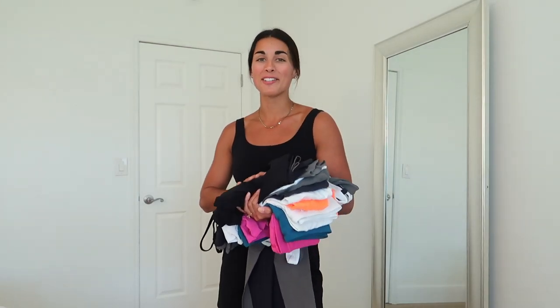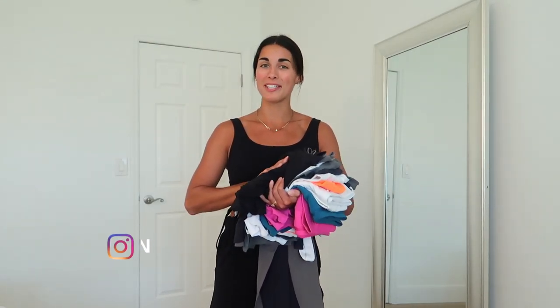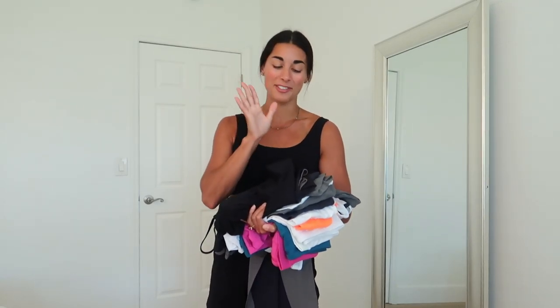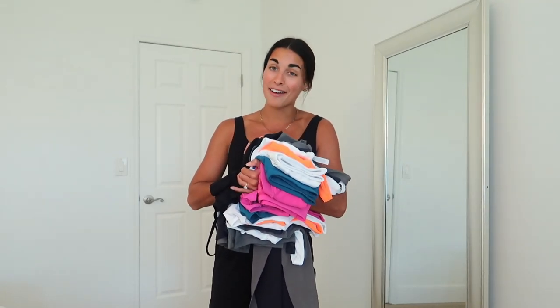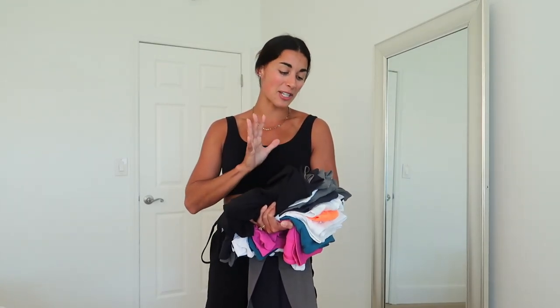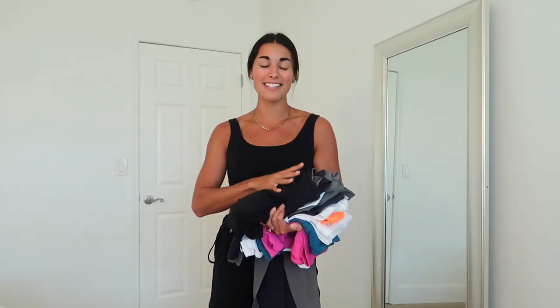What's up guys, welcome back to my channel! If you're new here, my name is Julia, and we are doing another huge and colorful crazy yoga haul. I'm pretty sure I have 15 items here and they're basically all new releases, so I cannot wait to share these with you guys.